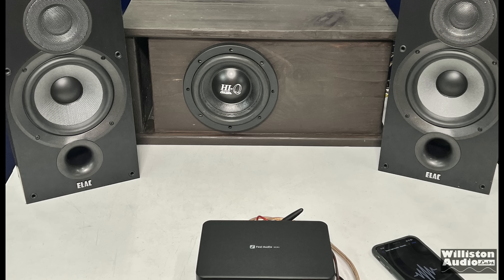Now we'll add in the Savard Hi-Q 6.5-inch subwoofer on the sub channel and see how it sounds.